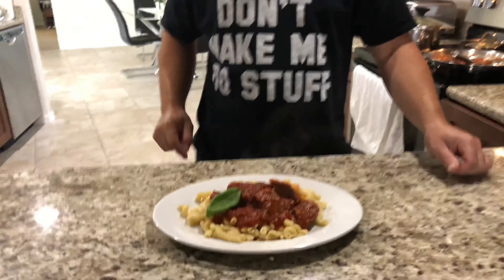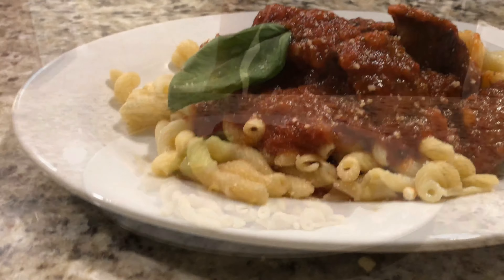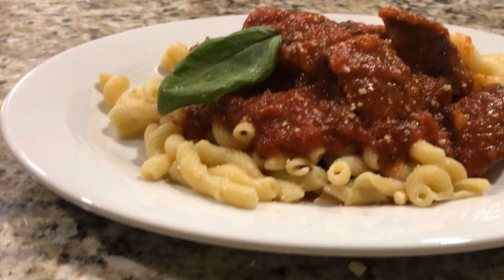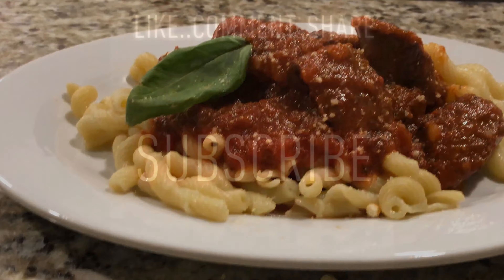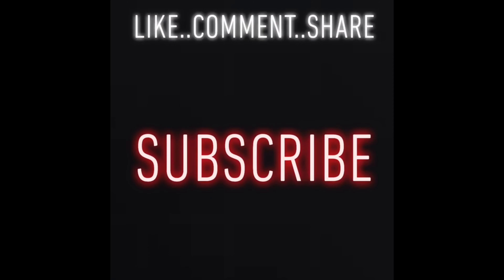And there you go — my pasta with Italian sauce. I hope you enjoyed this video and I hope you do one of these. Comment and let me know how it came out. Again, thank you and I'll see you next time. Thank you.